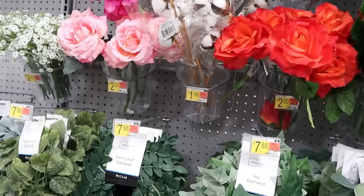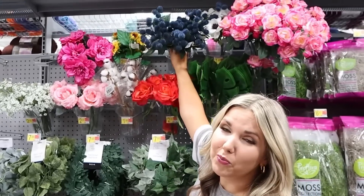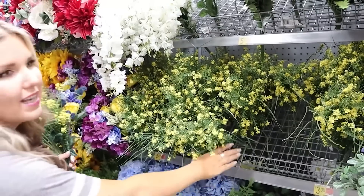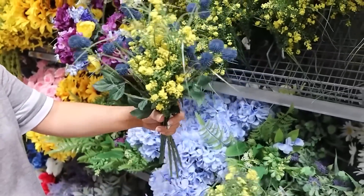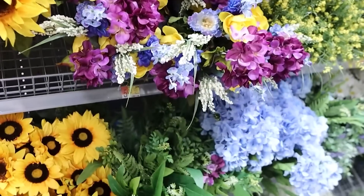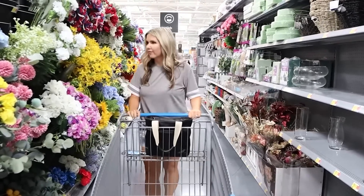I always check out the florals anytime I'm at Walmart because they have the best floral prices and such great selection. I was really excited to find these little blue ones — look how adorable these are. I think they're called thistle. They'd be great for the summer and I think they could carry you into fall as well. But this yellow bush of flowers looks so realistic. It's $4.47. I'm loving it in combination with the blue ones. Walmart has got to be one of my favorite places to buy florals — they always have new ones out and they're so reasonably priced.